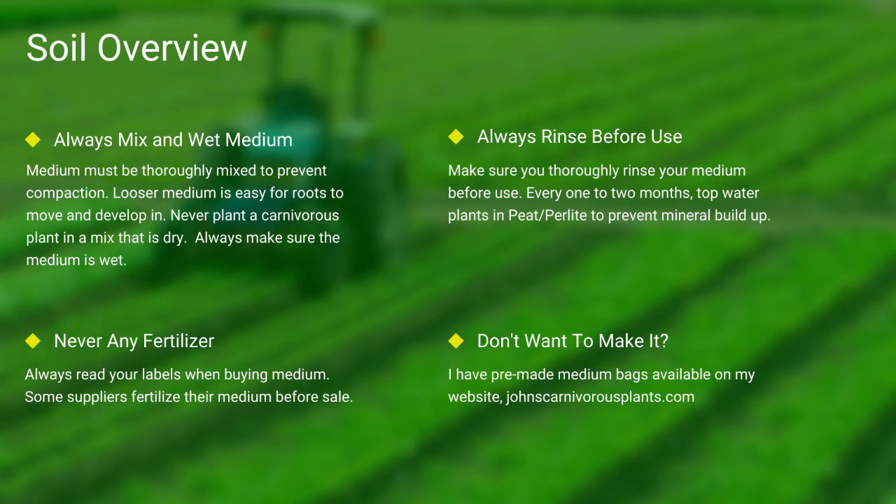Next up, soil. Most carnivorous plants occur in nutrient-poor soils. I grow all of mine in either a mix of peat and perlite or straight long fiber sphagnum moss. Always make sure your medium is thoroughly wet and mixed — if the medium is dry, the plants will die. Never use any medium with fertilizers; the nutrients will burn most carnivorous plant species' roots. Always make sure you rinse your peat and perlite before use. If you do not want to make your own mix, I sell pre-made carnivorous plant medium packs on my website — there's a link in the description.